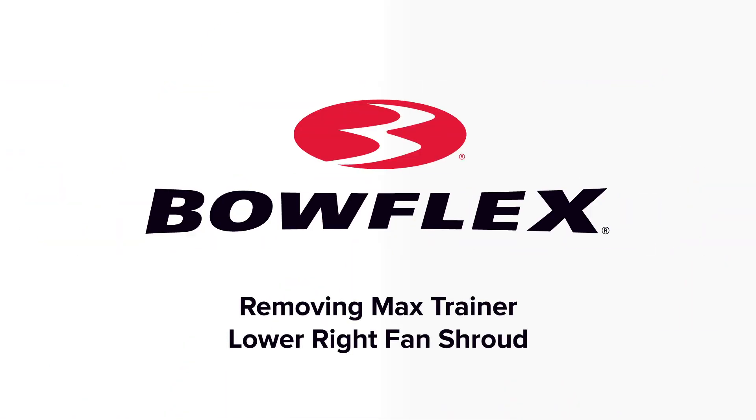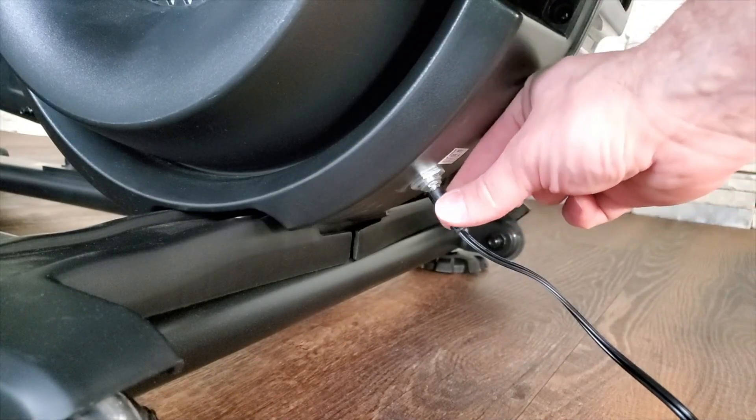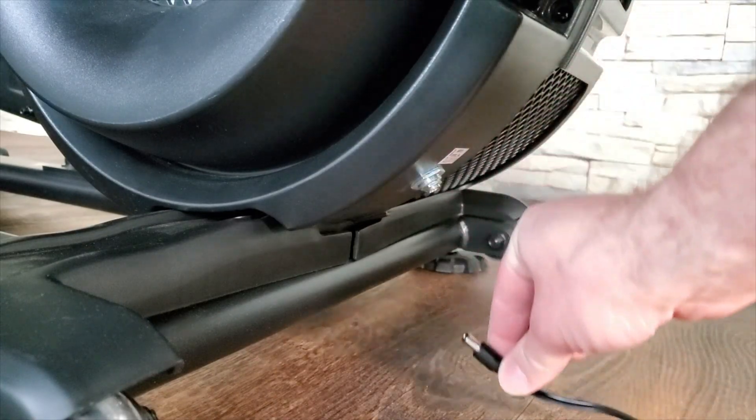Removing Max Trainer Lower Right Fan Shroud. Step 1: Unplug the AC adapter from the wall outlet and machine.